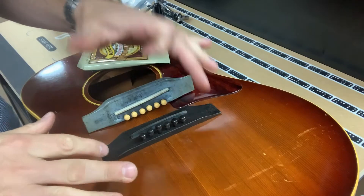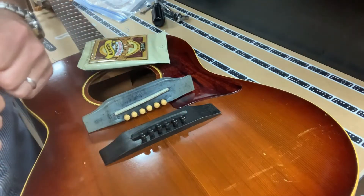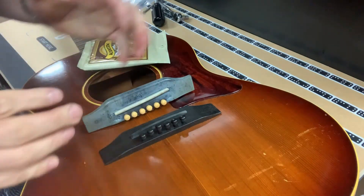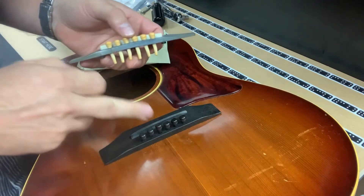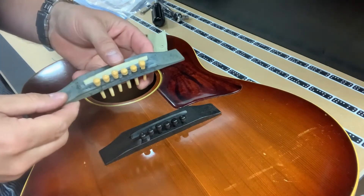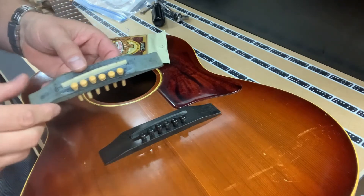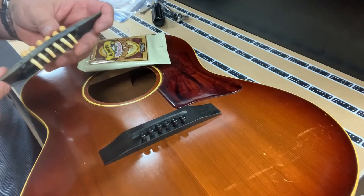I've got the new bridge on. I also, while I was at it, made a new saddle out of water buffalo horn. I ordered some new ebony pegs. We are going to replace all these old plastic parts with new wooden parts and horn parts. Hopefully not only will it hold up now, but it will sound better too. So we will get some strings on it and see how it works.